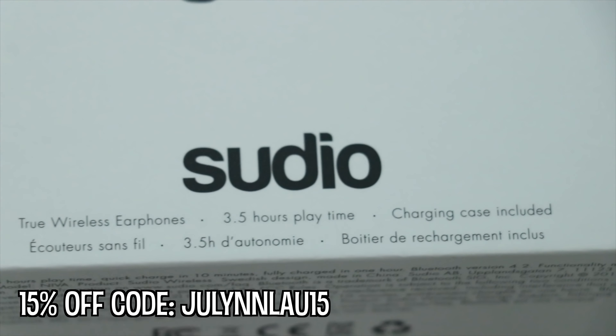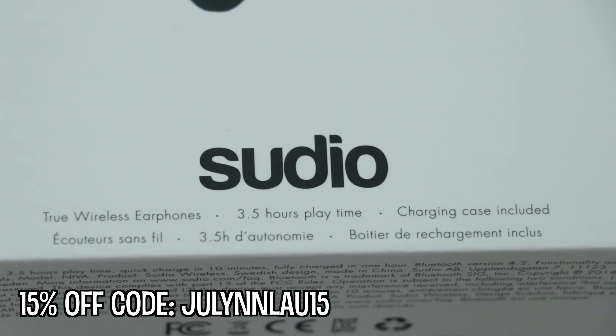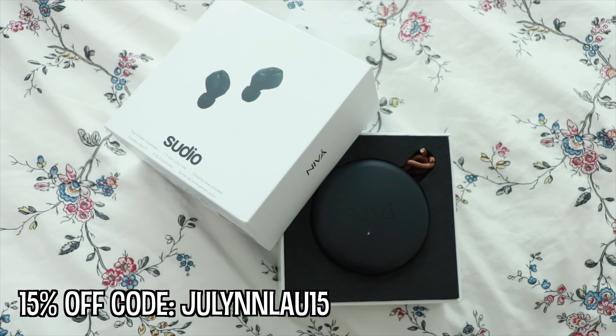It looks really, really sleek and elegant — very compact — and I'm quite excited to hear whether or not the music is good. These earphones have three and a half hours playtime, and the charging dock itself can charge up to three times, so you can multiply that three and a half hours by three. It will probably last you throughout the whole day. Stay all the way to the end for my review, and I'll go now because I'll be late.